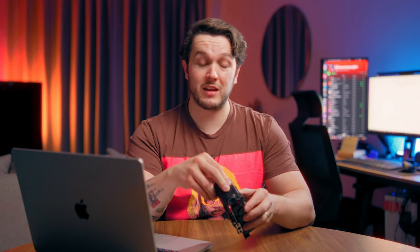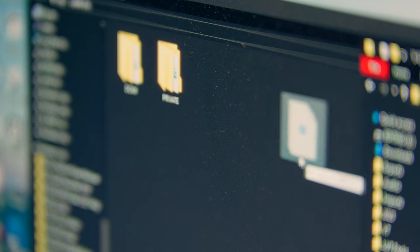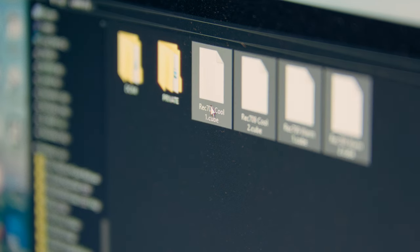Put the SD card into your computer, or if you have a desktop you can connect the camera via USB-C. Now all you have to do is drag your LUT into the root folder of the SD card. It's really important you do not put it into a LUTs subfolder, because when you put it on your S9, it will not see the LUTs. It has to be on the root folder.